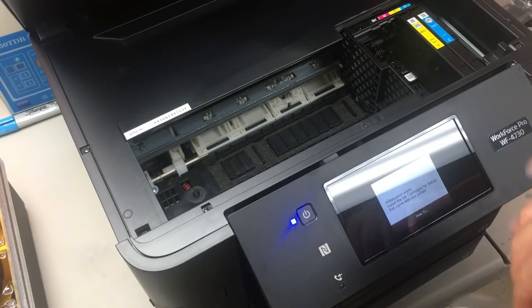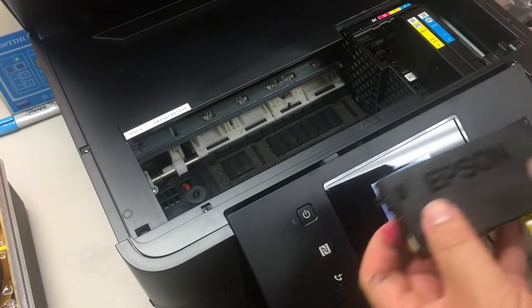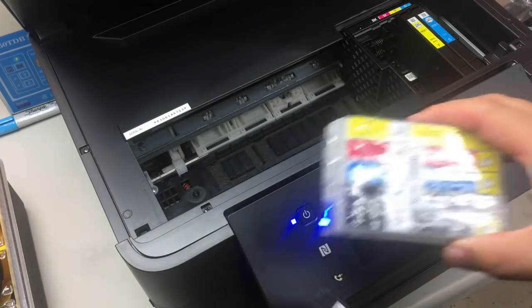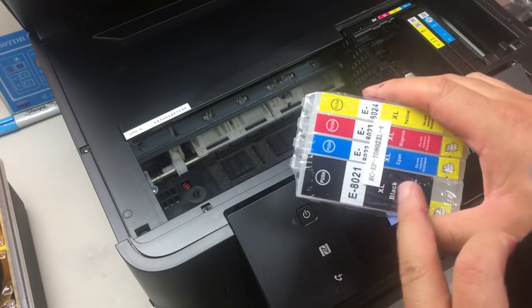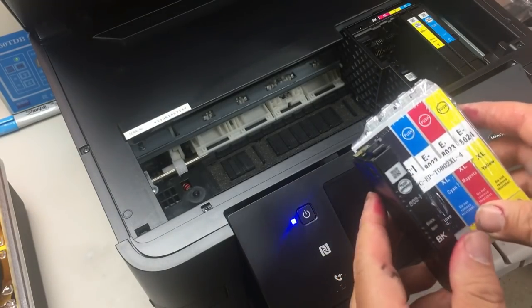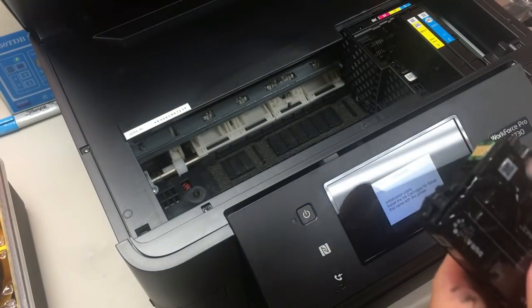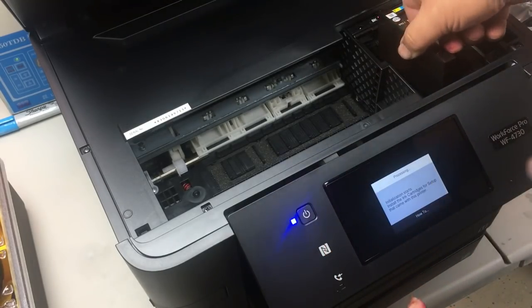I'm going to mount the chip on these color cartridges for my personal use. Even for XL versions, the color cartridge volume is the same, so I want to keep the Epson cartridge. Then I'll buy a used 802 Epson cartridge and mount the chip on that. You can see the big volume difference between the regular and XL cartridges — I really want that larger volume. The chip is an XL chip.